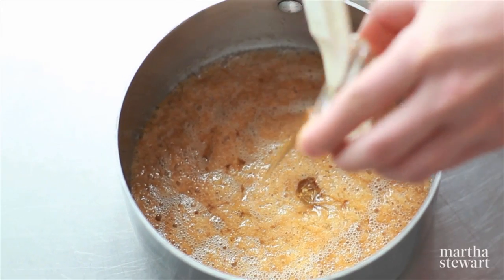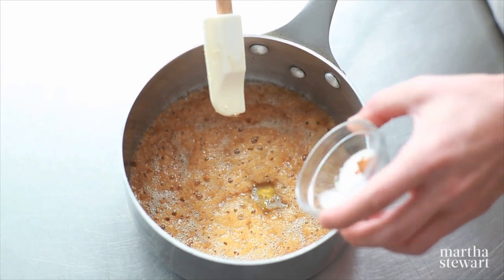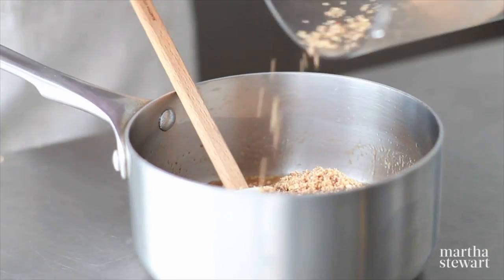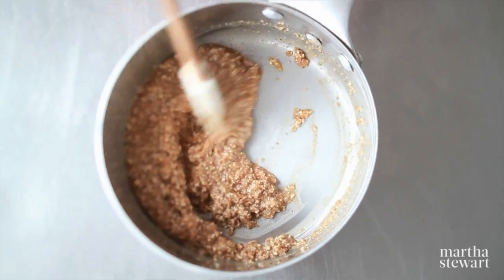This now gets two teaspoons of honey, a tablespoon of flour, and a quarter teaspoon each of cinnamon and salt, then our mixture of pecans and rolled oats. This comes together very quickly into a dough.